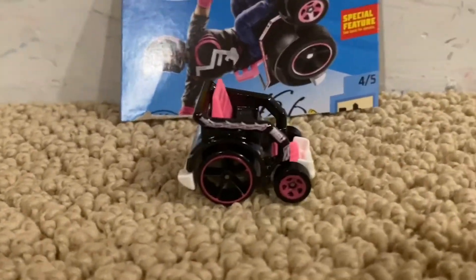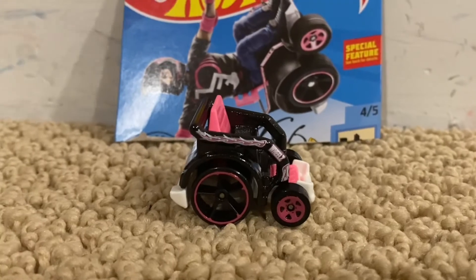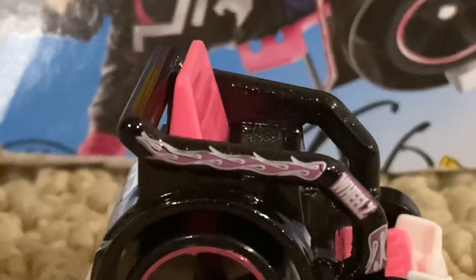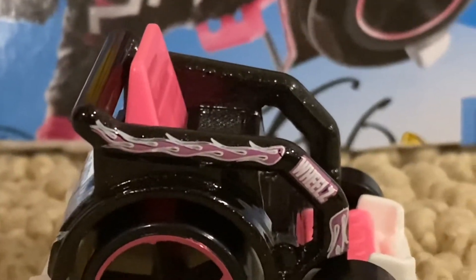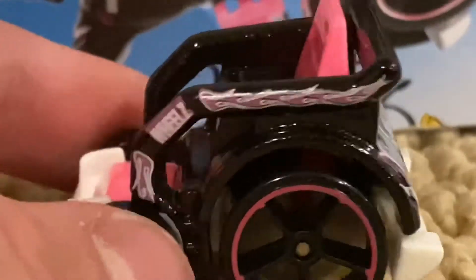Alright guys, here is Wheelie Chair and this car is pretty decent. On the left and right side of Wheelie Chair, it says wheels and it has pink flames on each side of it.